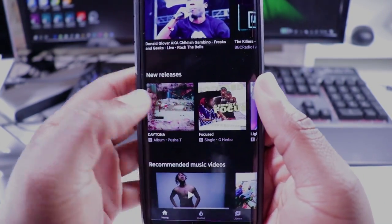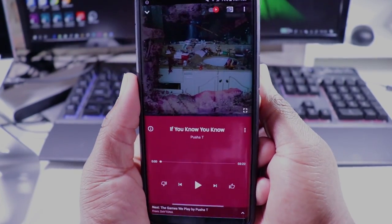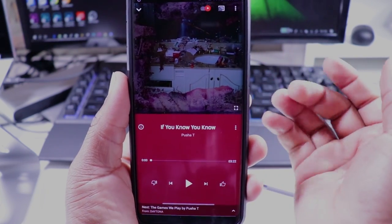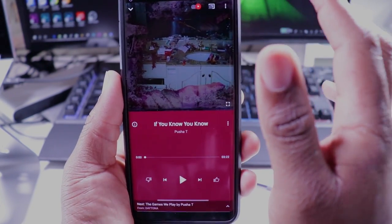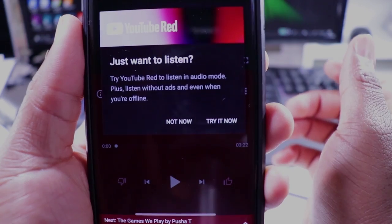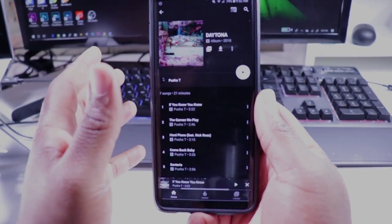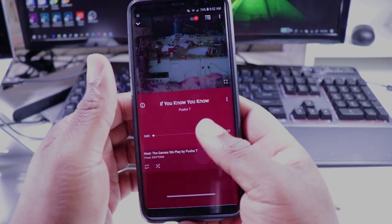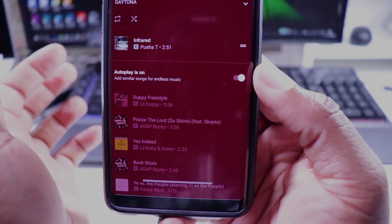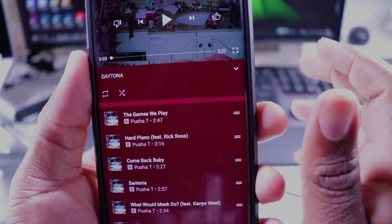That's my first dislike. The second dislike: when you go to a song — let's pull up a Pusha T new album — I do like the album artwork, it looks a lot cleaner. I like that you can toggle between audio and video. But since I don't have the Red version, clicking it just gives you a message: 'Just want to listen? Try YouTube — listen to audio mode plus listen without ads even when offline.' Also, I don't care for the endless playlist feature — I turn it off because sometimes the suggested songs aren't what I want to hear.